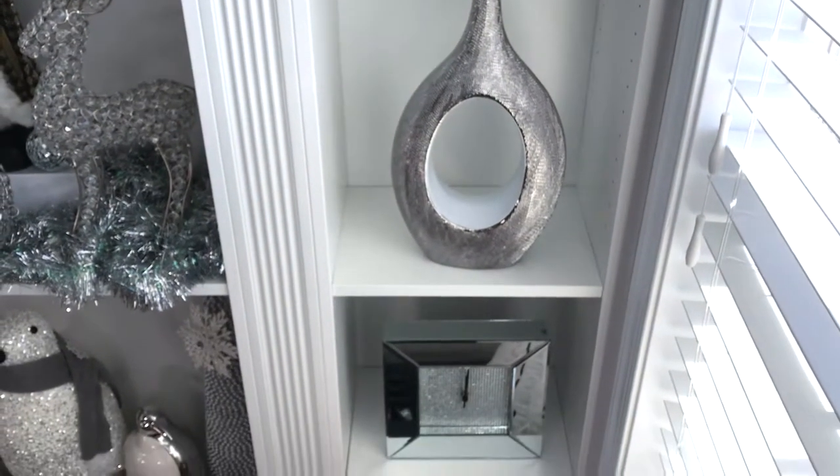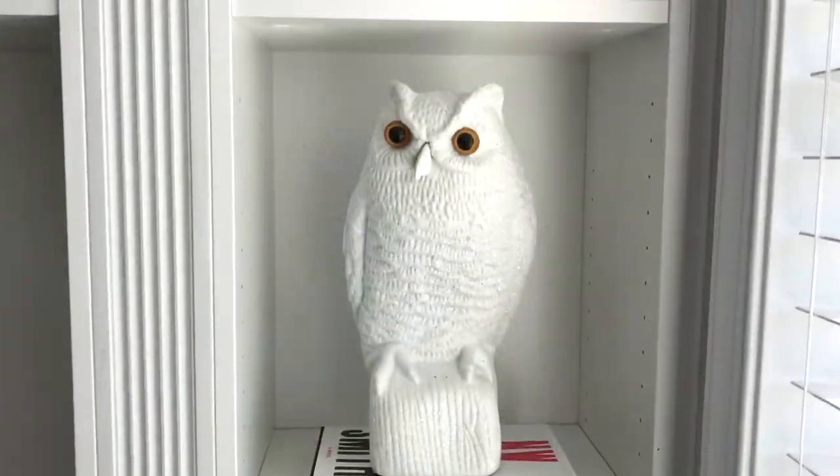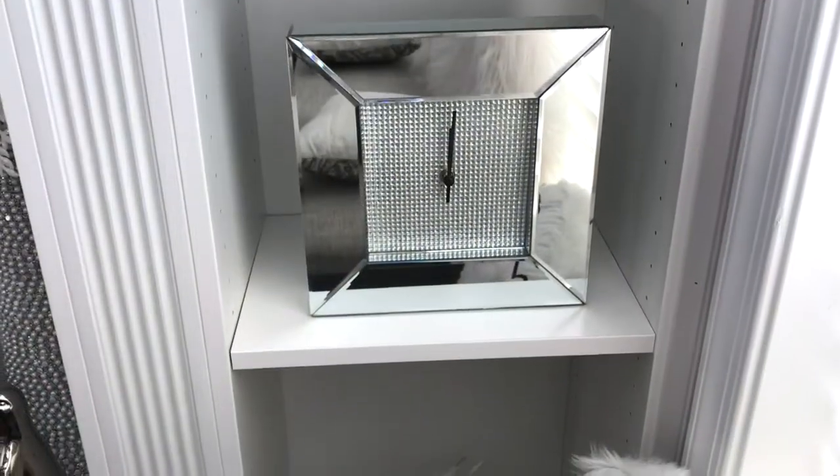At the bottom, to make the bookcase look more symmetrical, I added similar pieces in color and in height to make it look more cohesive.